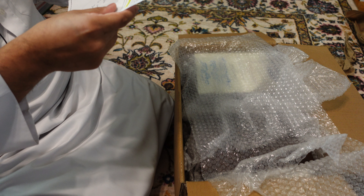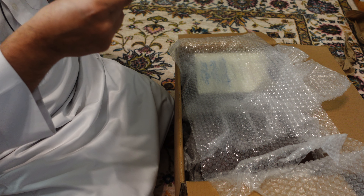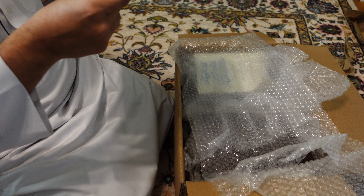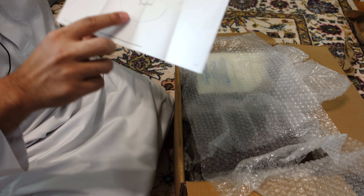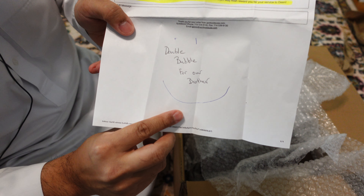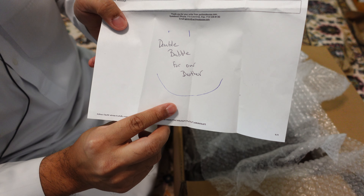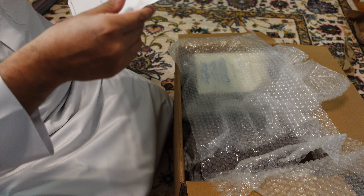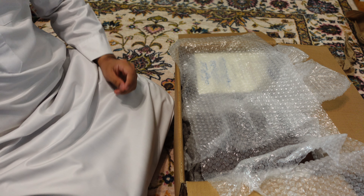In the comment I said: 'Assalamu alaikum, please bubble wrap the books to avoid damage in transit. Barakallahu feekum, may Allah reward you for your service to Deen.' And then they wrote here a very kind reply: 'Double bubble for our brother. May Allah subhanahu wa ta'ala reward them for their generosity and their kindness.' So may Allah reward them for their kindness and their response to this comment.